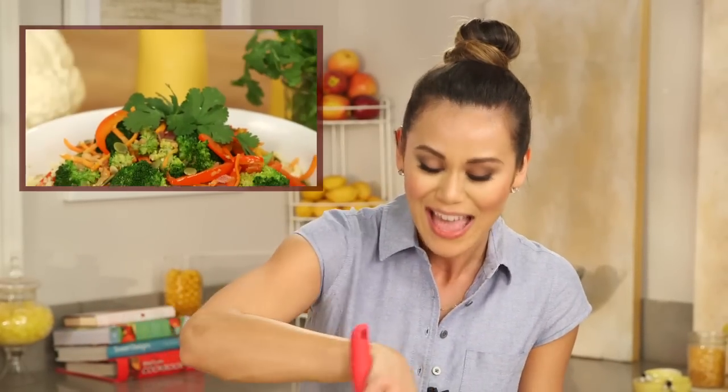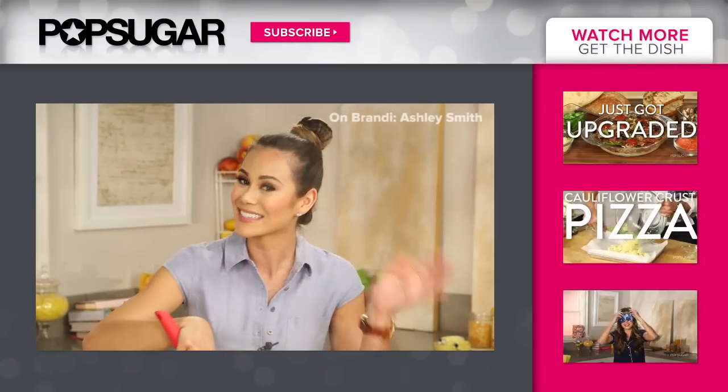If you enjoyed this video, be sure to check out our cauliflower rice stir-fry video and let me know in the comment box below if you're going to try it. Thanks so much for watching — I'm Brandi, and I'll see you next time. Bye!